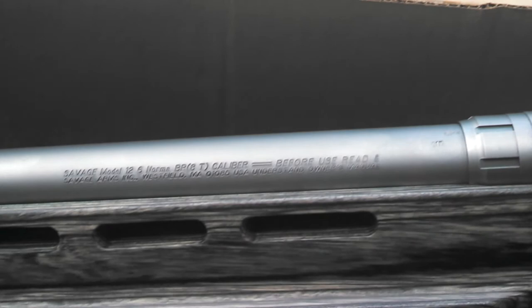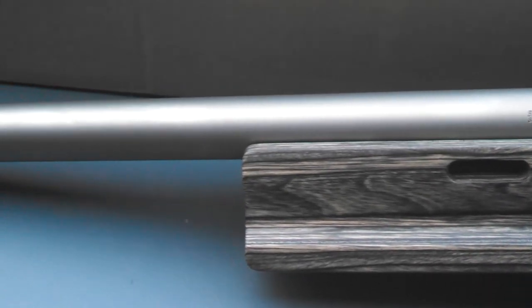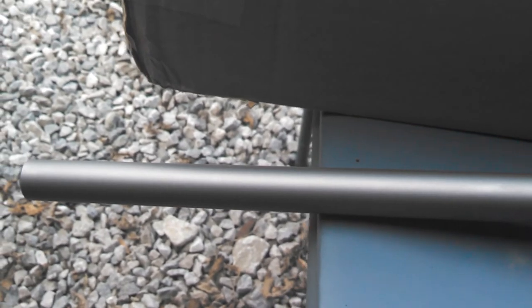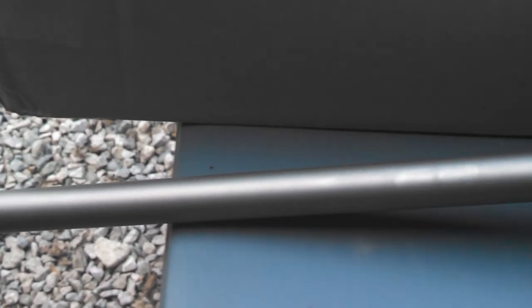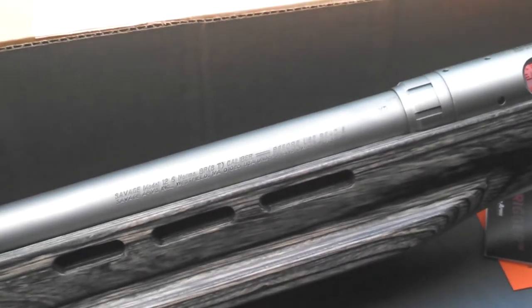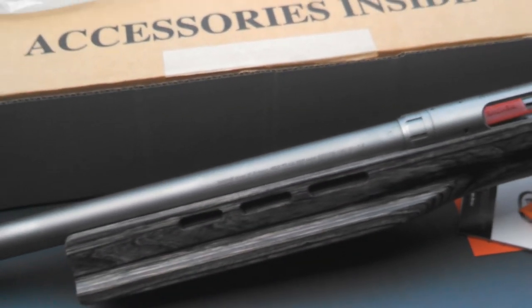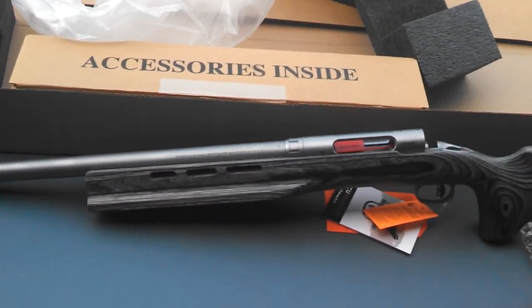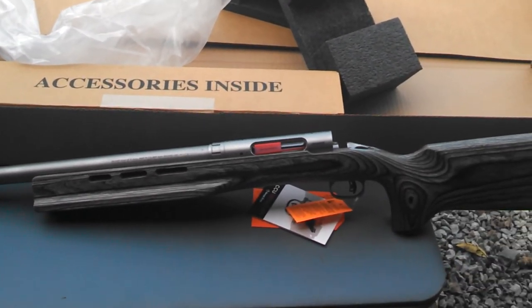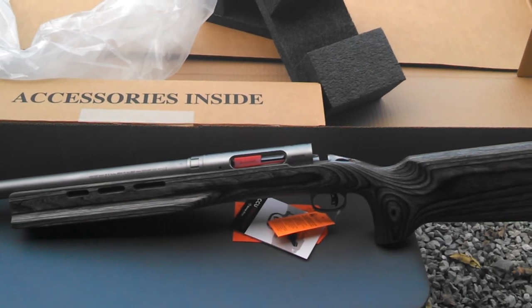This is just a quick overview unboxing video — stay tuned, this will be a multi-part series. I do currently have a Weaver T36 bench rest scope to top onto it, as well as some Burris rings and an EGW base. If you've got any other questions about this rifle, stay tuned for the other videos coming up, or just post up a question or send me an email. Thanks fellas.